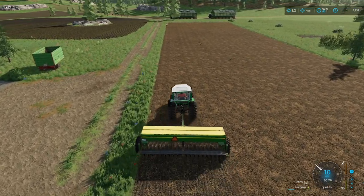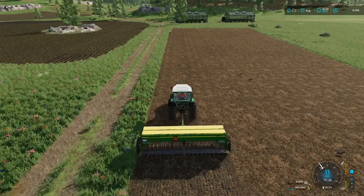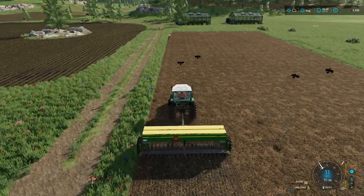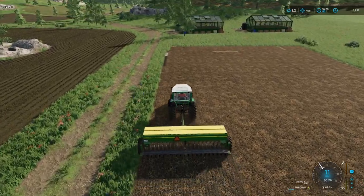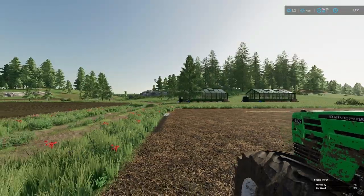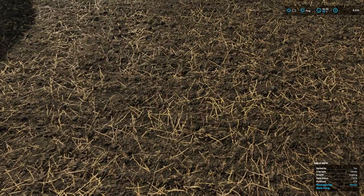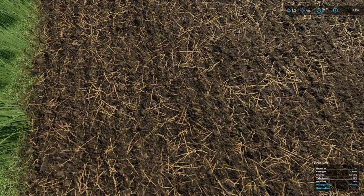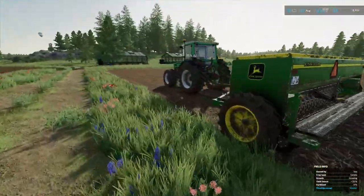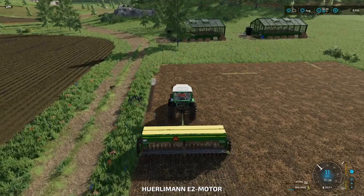Hello and welcome to EcoFarm. This is episode 26. In this episode we're going to seed the three fields with canola, and we're going to cultivate the second sorghum field - it's still got some stalks in it so we need to cultivate that field. Let's just get this going.